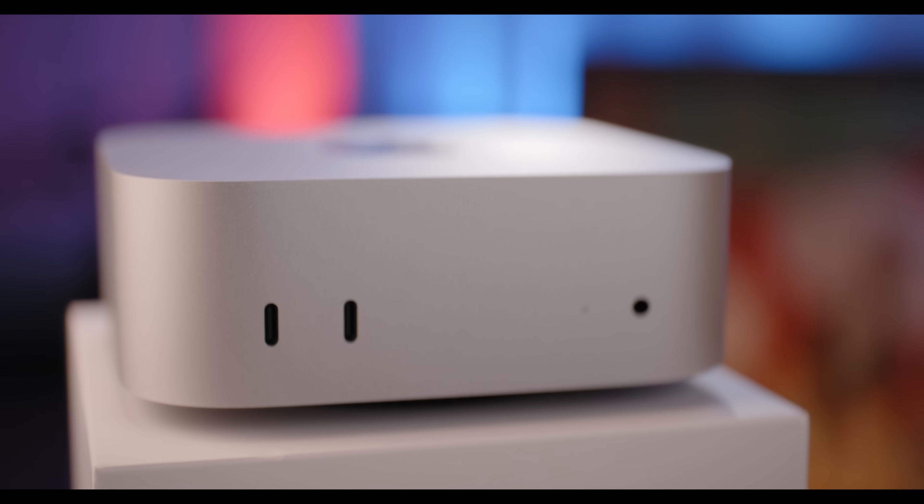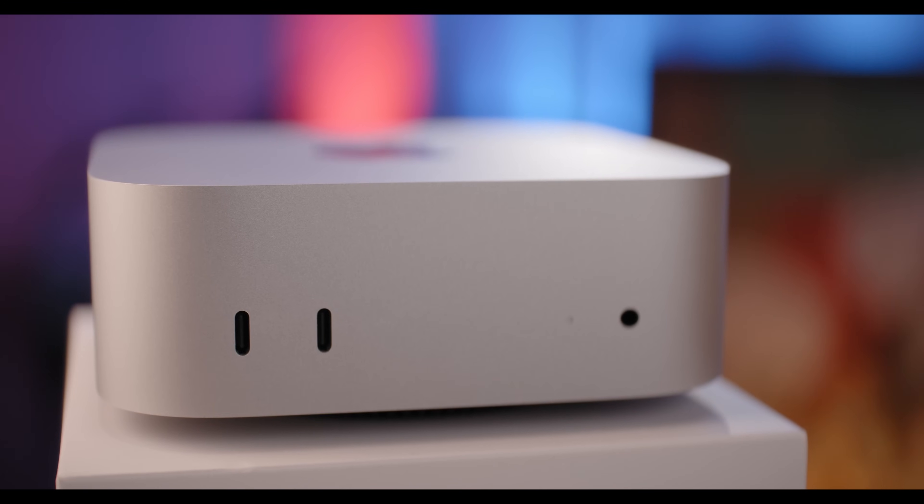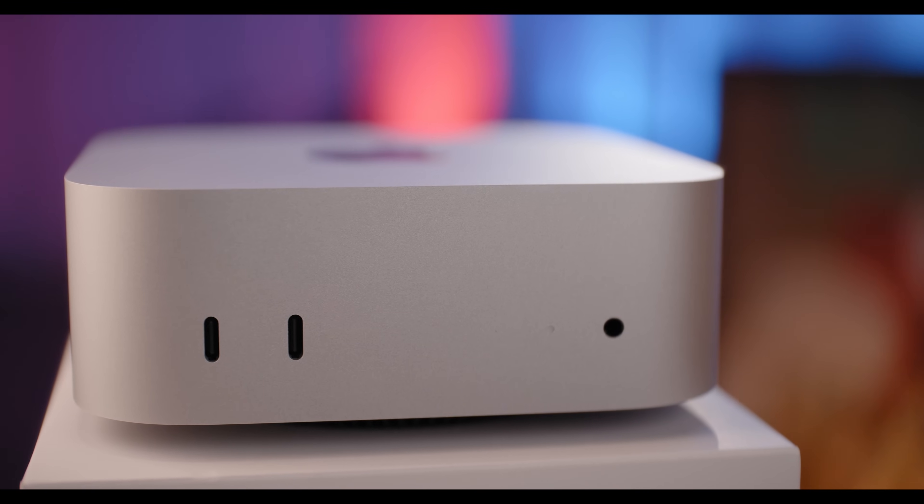I bought the M4 Mac Mini when it came out for $600 because the specs it offered at the price were pure value. After using it as my only computer for the past three months, I'm here to share everything I've learned — the good, the bad, and what I wish I'd known sooner.